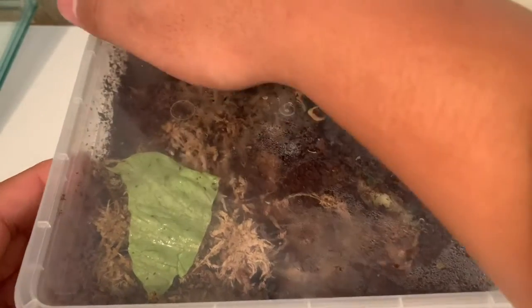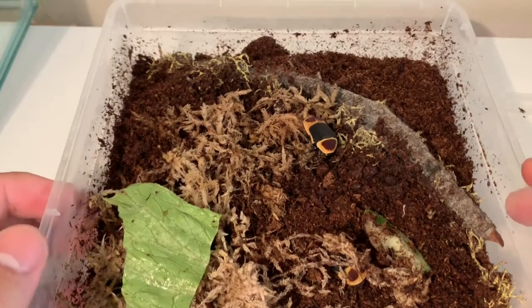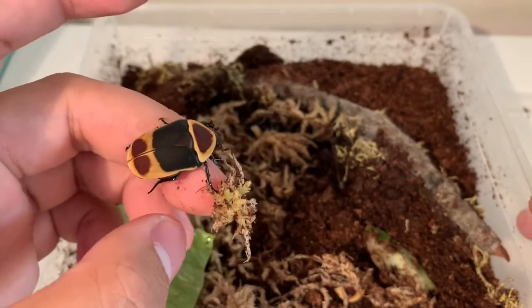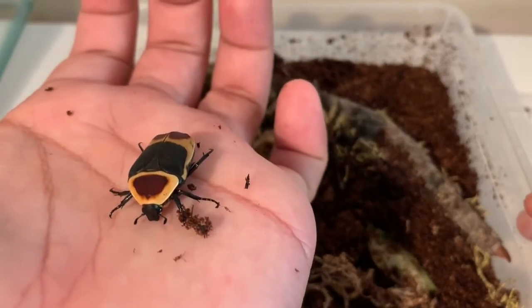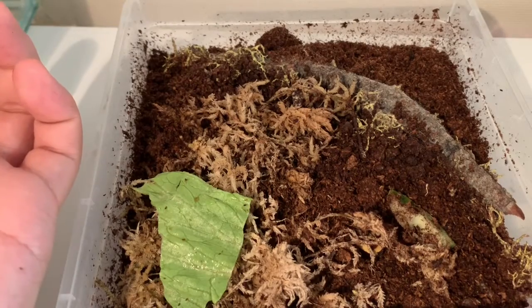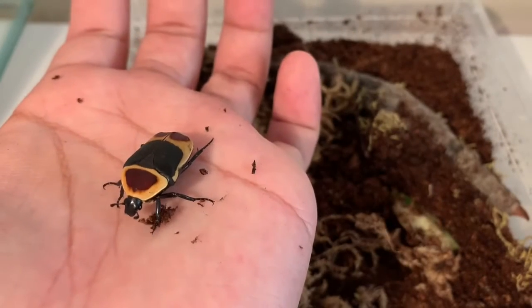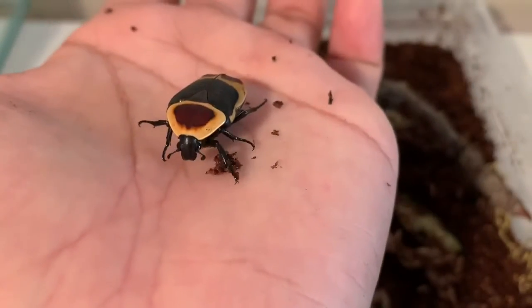Next up I got a group of fruit beetles - I got this colony for ten pounds. I also forgot to mention I got the regal jumping spider sling for a fiver. These fruit beetles - I got a guaranteed pair, two unsexed beetles and a grub that's somewhere in here. As you can see these beetles look very very nice, very nice colours - nice bright yellow, some reddish colours and some black. These guys will also be living in the communal tank.